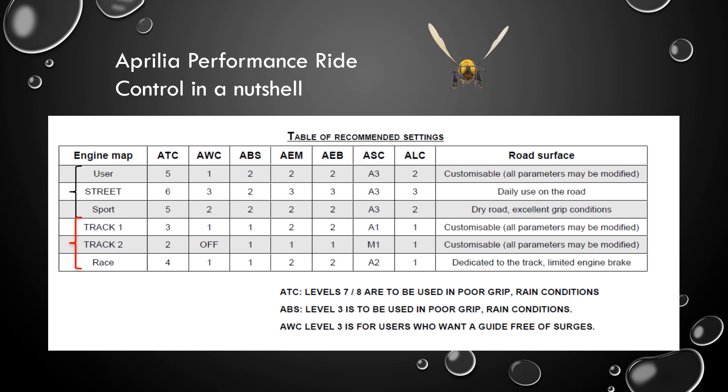All right. The next step is for us to actually go to the bike, turn it on, and see how we can adjust these parameters. Let's do that, and let's also give a quick thanks to the Yellow Jacket that's been with us and is now ready to take off.